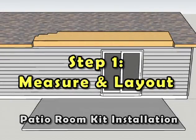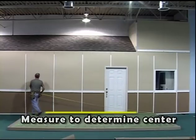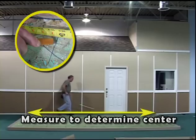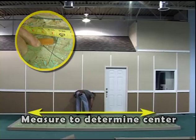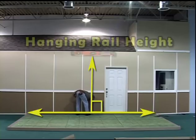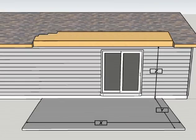Step 1: Measure and Layout. Measure the floor surface adjacent to the structure and mark the center point on the floor and wall. Extend the line of the wall surface point onto the structure vertically. Determine the proper hanging rail height. Reference the diagram in the included installation guide for measurements specific to your kit.